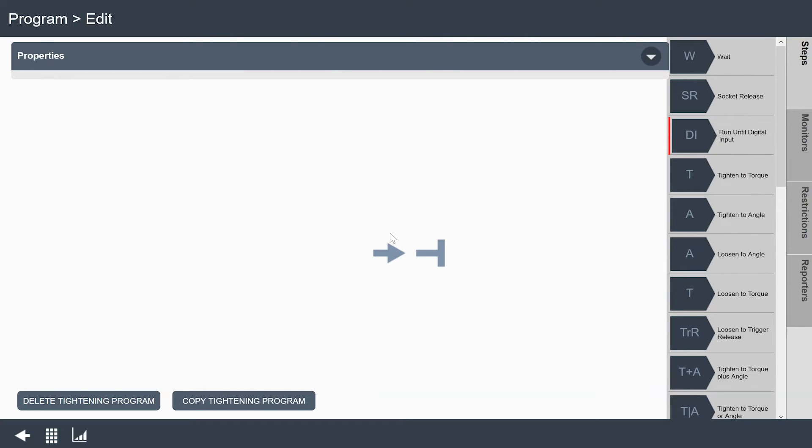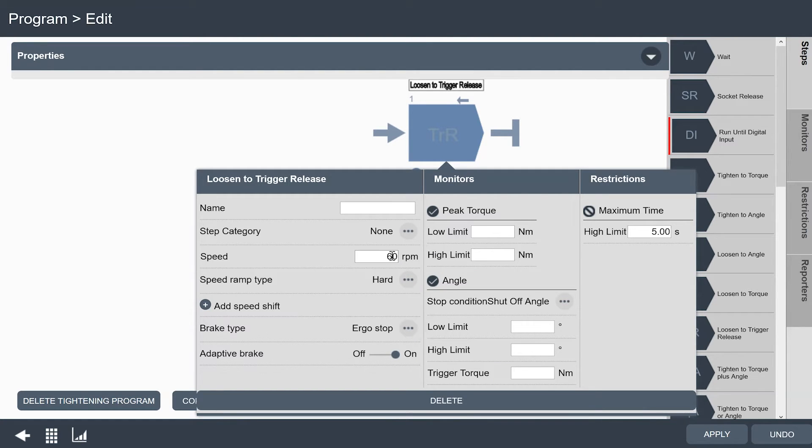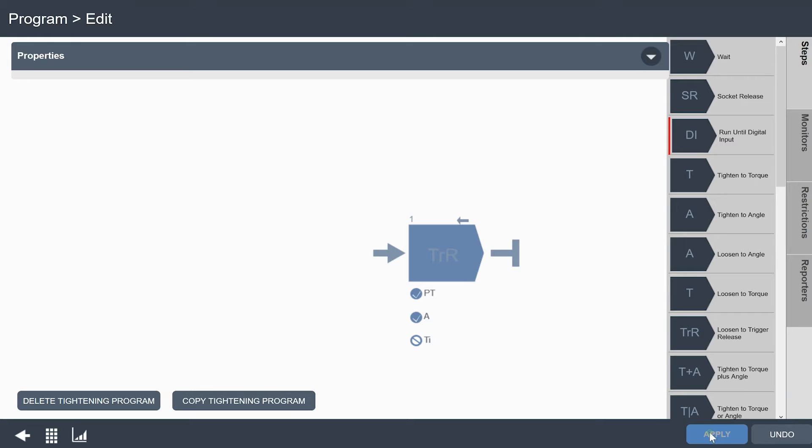I need to tell the tool what to do when I put it in reverse. I have a blank slate down here. What I want to do is loosen to trigger release, so I'll grab that from the right side and drag it over. I'll set up the speed I want to back off with — we're going to use 300 RPMs. I can set up my ramp, that's how fast it gets up to speed, and my brake type if I want to use adaptive braking. I'll give the maximum time for my reverse a little more time in case we need to back off really far, and the tool will run until I release the trigger. I'll click apply — I've added a reverse program to the menu.